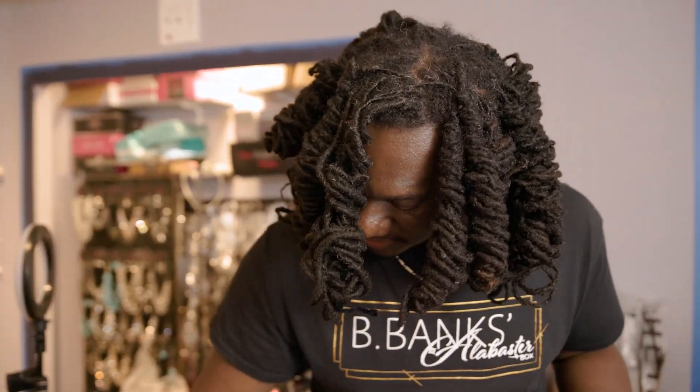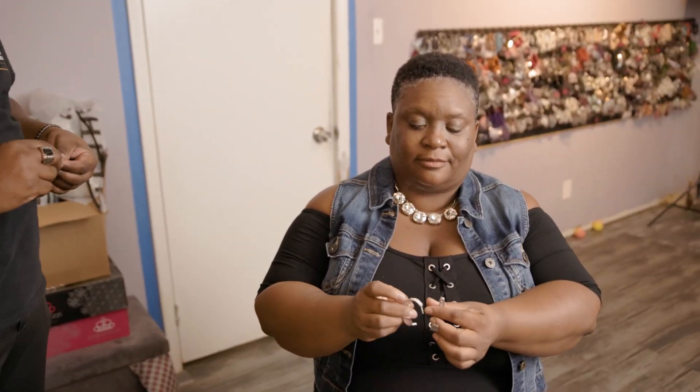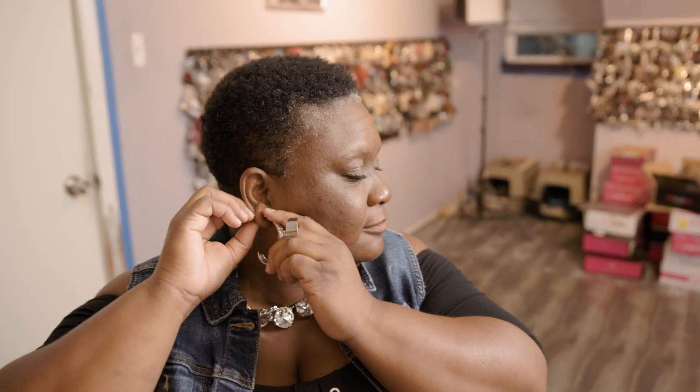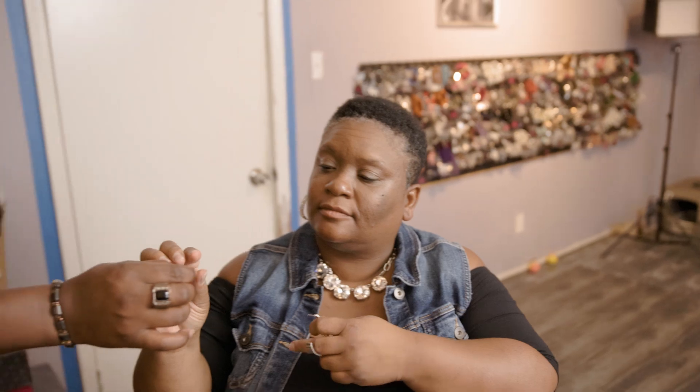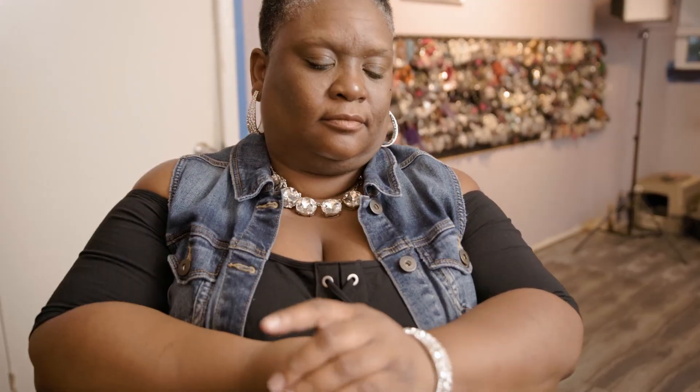We're going to go with these hoop earrings — they're encrusted and they have a filigree texture. So we're going to accentuate the big bling, but we're going to keep it simple and easy. We're going to go with a hinged bracelet that has the bling texture and it's smooth on the back. It hinges from the side — easy to put on and should be comfortable to wear.